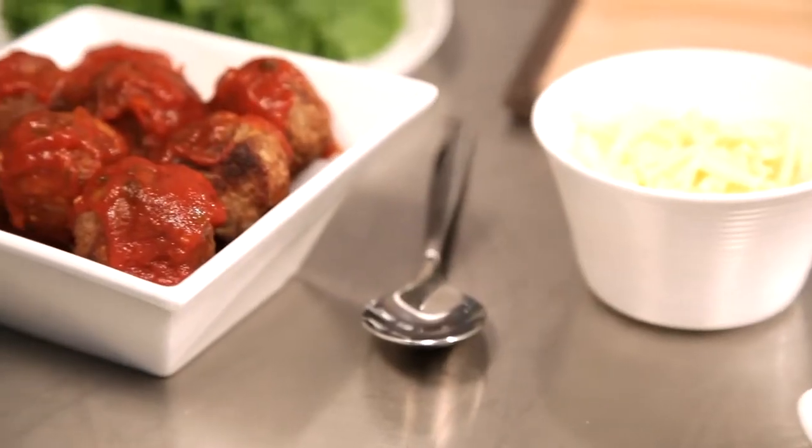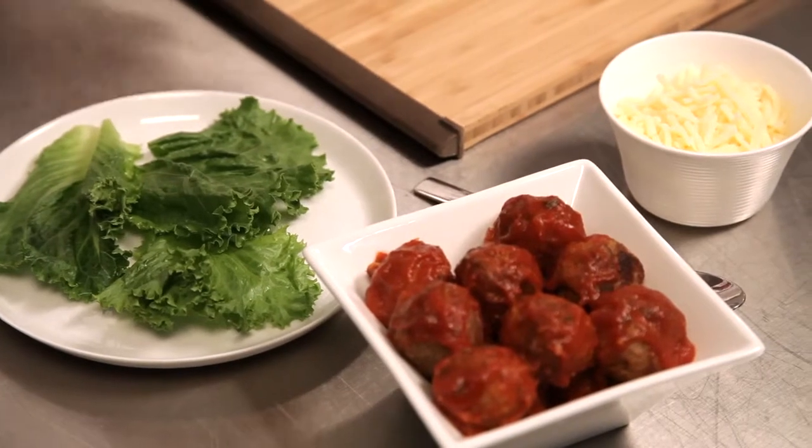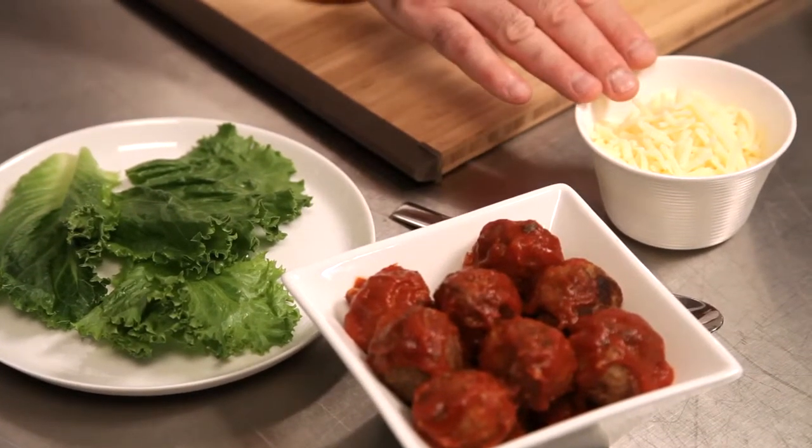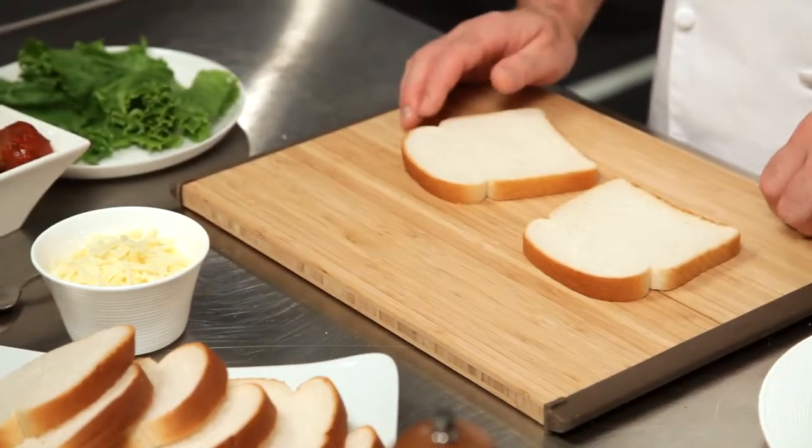All we need to start are the following ingredients: last night's turkey meatballs, which we simmered in about half a cup of pasta sauce. And then a few things to sandwich it up — we're going to use some crisp lettuce leaves, a couple of slices or about half a cup of shredded mozzarella cheese, and some slices of fresh white bread.